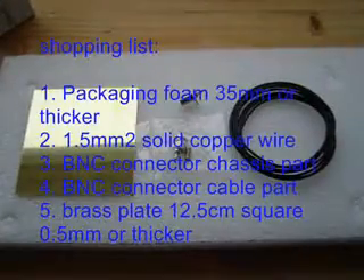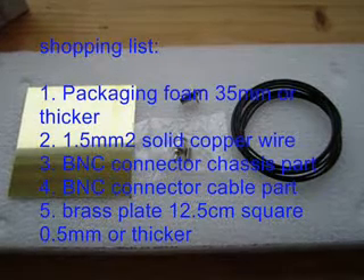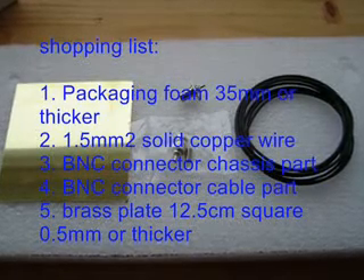Here's what you need: a slab of styrofoam or polyethylene foam used for packaging, some one and a half square millimeter copper wire, two BNC connectors — a chassis part and a cable part — and a thin plate of brass approximately 12.5 centimeters square.